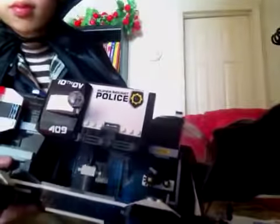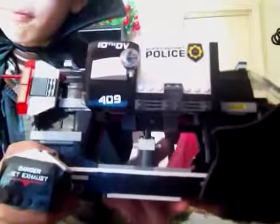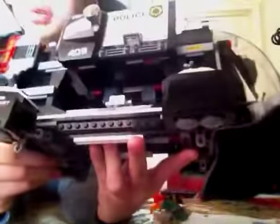Now the coolest part: this part can open up — these hatches on both sides open up. As you can see, there's a little weapon holder inside, and it also holds up the roof.